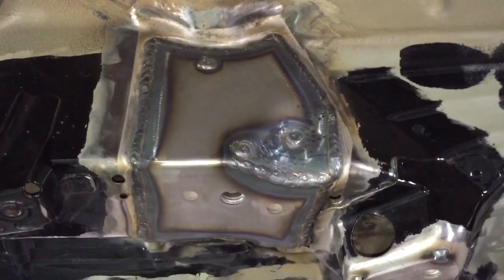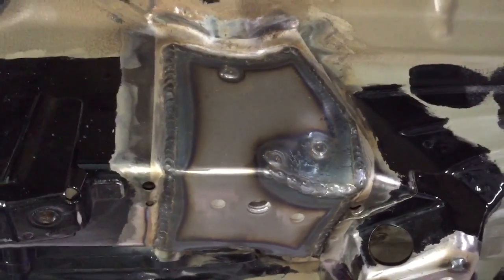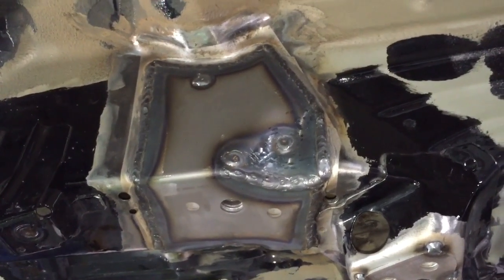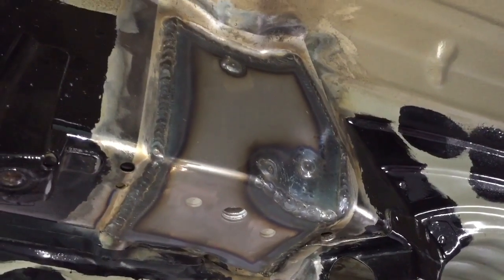If you're wondering what the difference is on the Reelish Motorsport Subframe V2 kit, it's basically to aid installation and make a slightly neater appearance once finished. It's also to help the welder or the installer and also the home mechanic if these are being done outside of a garage environment.